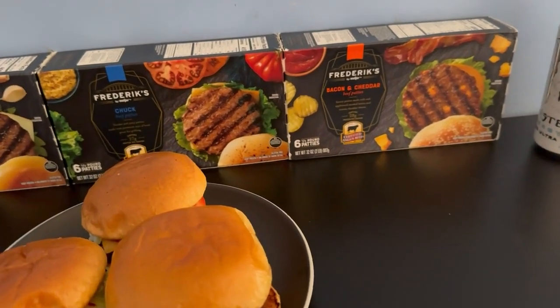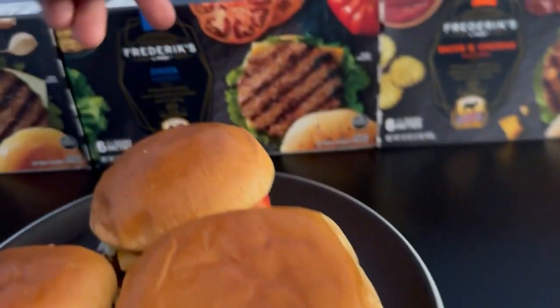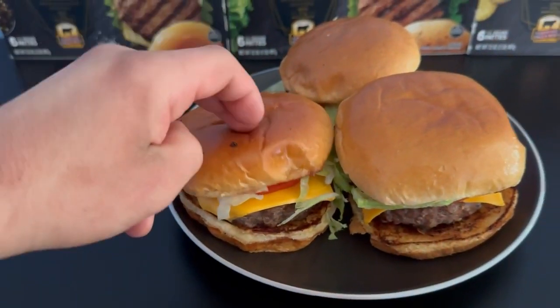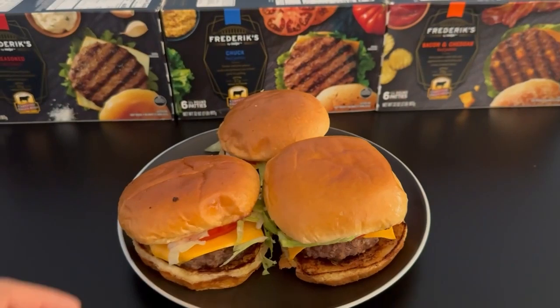Alright, everything turned out good. I got the bacon and cheddar right here, the chuck on the top, and the seasoned one is right here. I'm gonna start left to right.